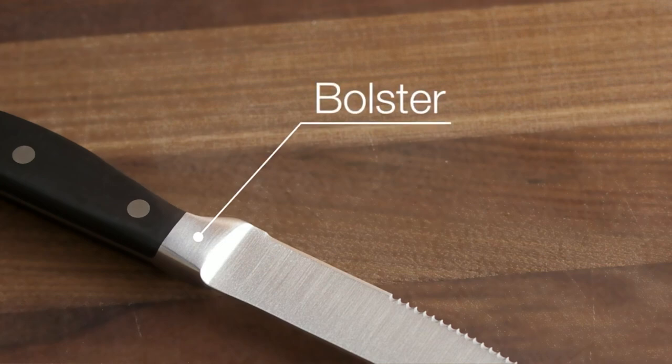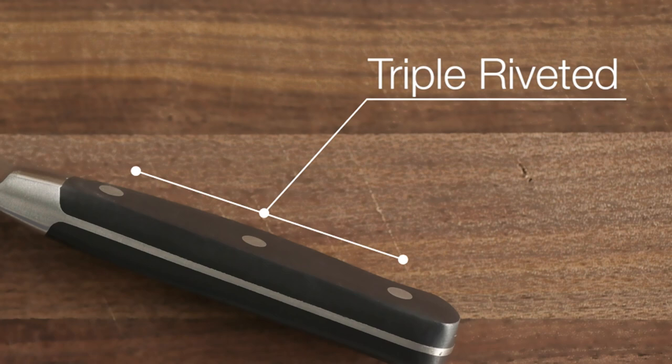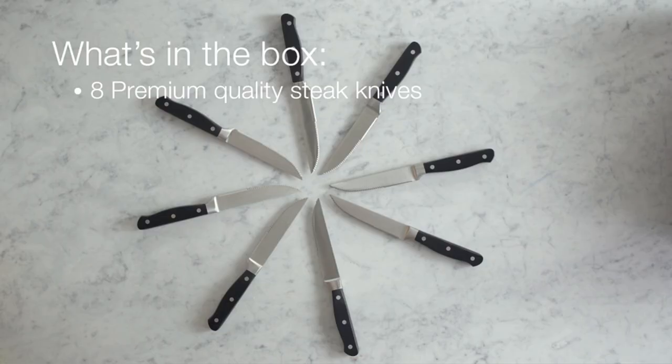Occasionally you'll find them included as part of a larger set. But more often than not, you'll need to go shopping a la carte. And there's no question there's a mind-boggling array of steak knife sets available, ranging in price from around $20 to as much as $500.